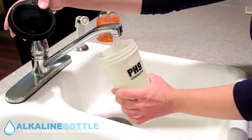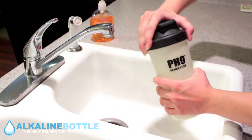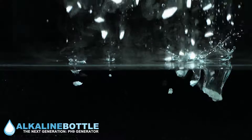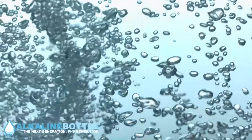So how does it work? Simply put your water in the PH9 Generator, turn it upside down a few times and after about a minute you have alkaline water to drink. You can also add supplements which absorb faster with the PH9 Generator. It clusters the water cells allowing supplements to be lump free.